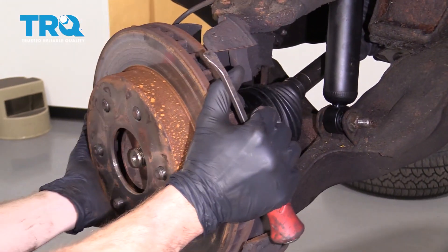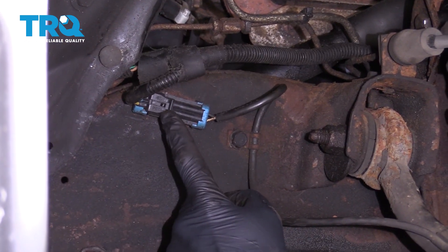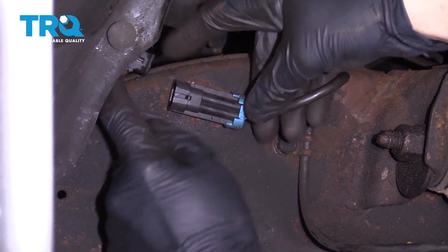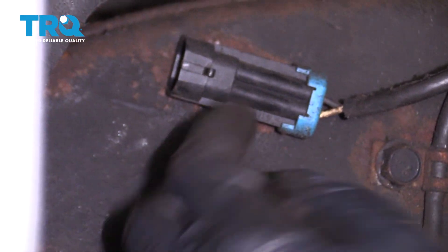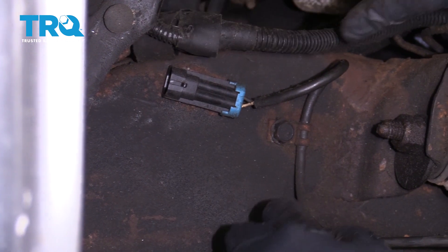Remove the rotor. The next thing we want to do is disconnect our ABS wire. You just pull on this tab and you can pop that off of there. It's always a good idea to make sure you inspect all of your connections and make sure you don't see any funny colors. Assuming you don't, set it aside.